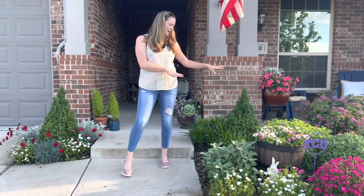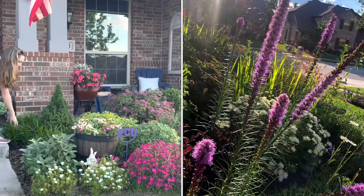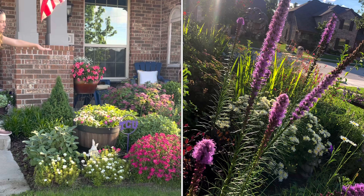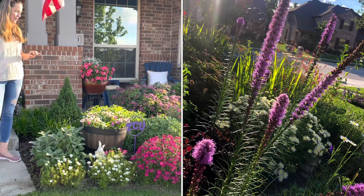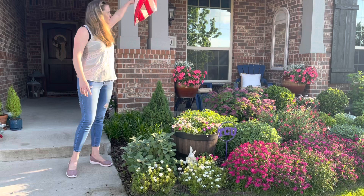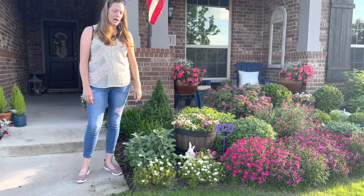Over here some of my favorite bulbs are about to come up into bloom — these are all blazing star liatris coming up. There are about 50 bulbs in this area and they will have tall purple shoots. I'll throw a picture up so you can see what they're going to look like. They will be really tall here eventually; this Alberta spruce will grow to about six feet so it will hold its own with those bulbs, but for now they're going to engulf it for a couple of weeks.